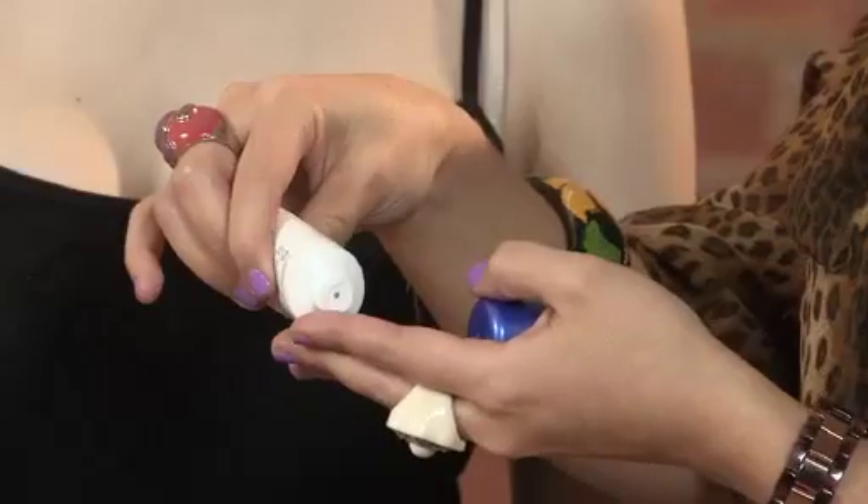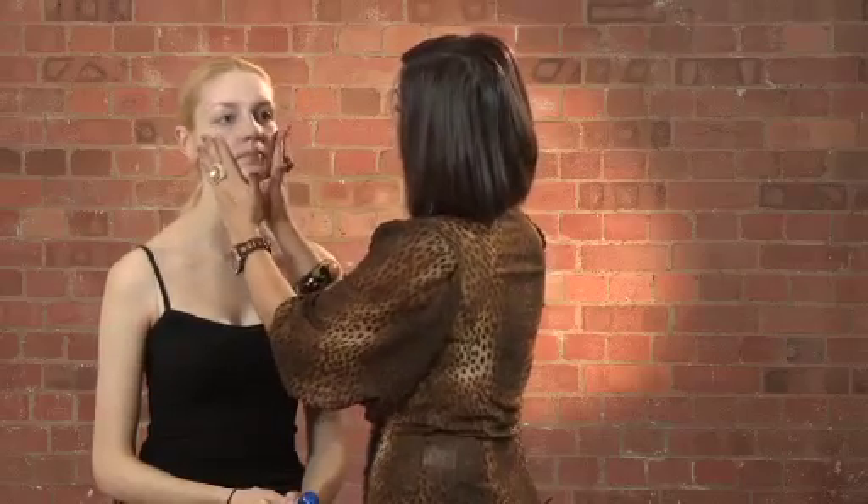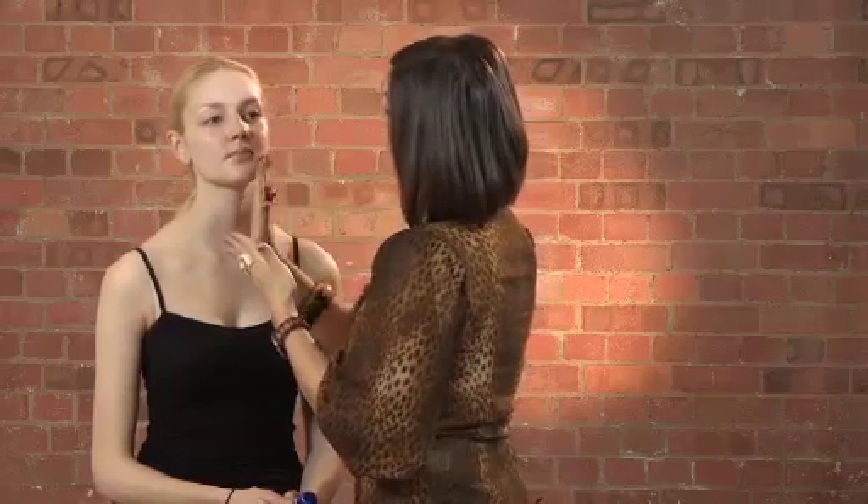What's great about the texture of the Rimmel London's Fix and Perfect Pro Primer is that it's really, really creamy, so it's going to sit on the skin really evenly and create a great base for your foundation. You literally want to put it all over the skin as if you're applying a moisturiser and just really moisturise that into the skin.